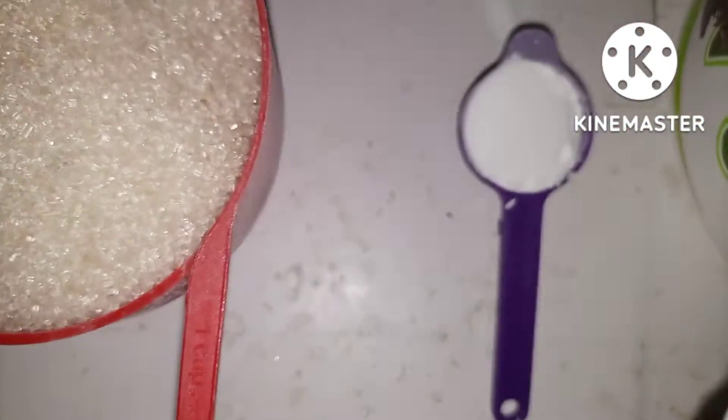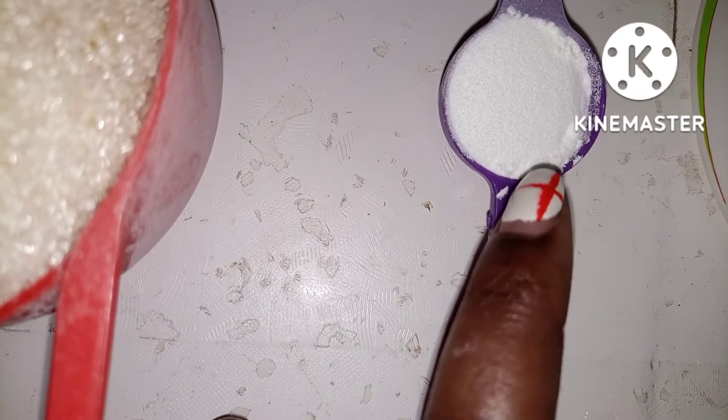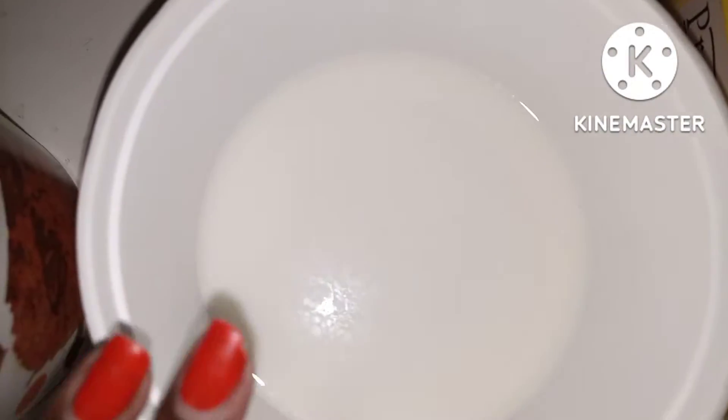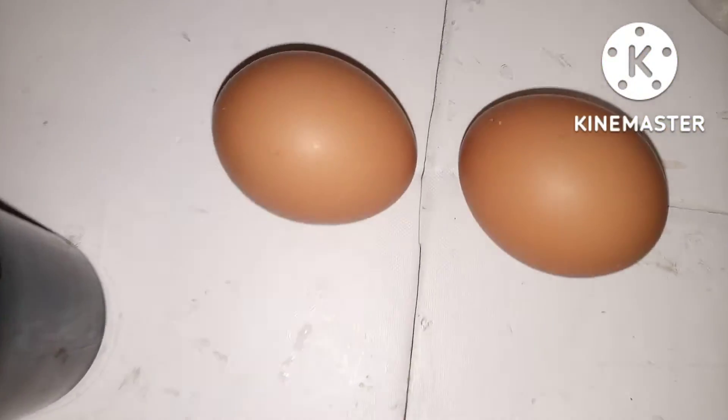Here you have one cup of sugar, a teaspoon of baking powder, two and a half cups of all purpose flour, one and a half cup of milk, we have margarine, we have two eggs and we have vanilla.